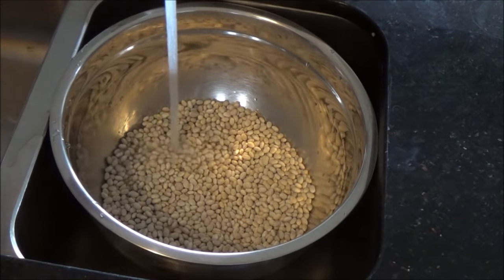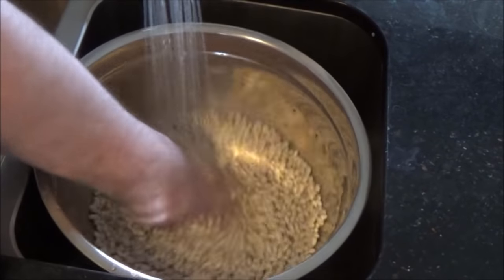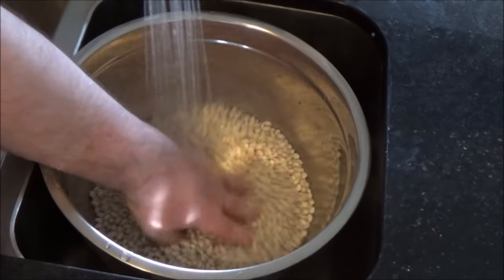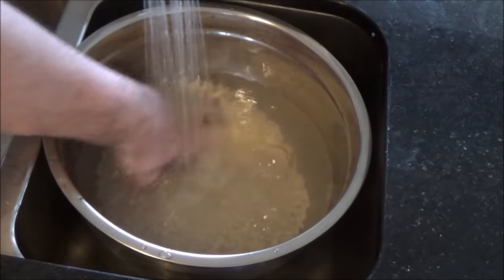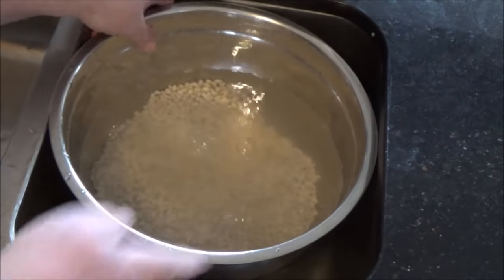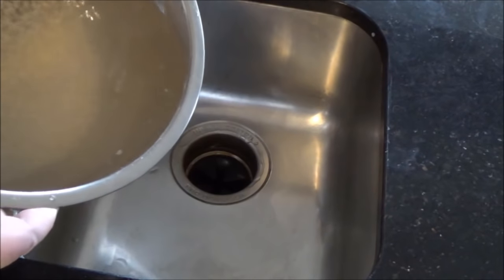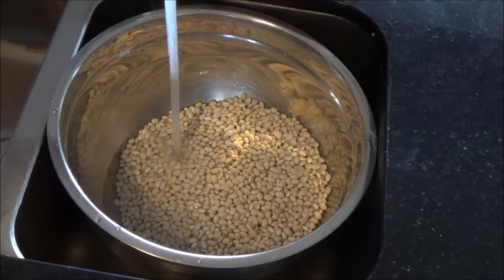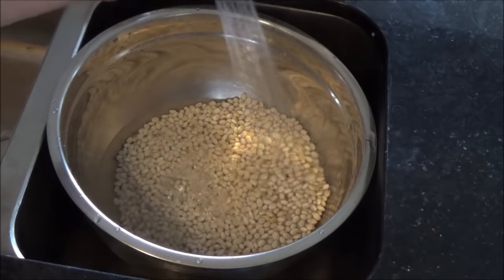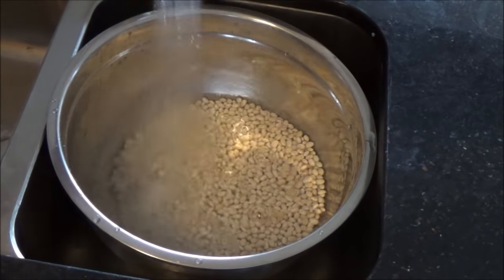Just put your bowl in the sink and get some cold water and do an initial rinse. You can see how dirty the water is right off the get-go, so I'm just going to pour off that bit. I don't do this through a strainer — if you're careful about it you won't lose any beans. Rinse them a couple more times.